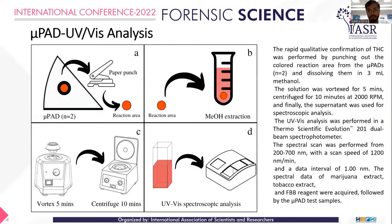To further the investigation for on-scene analysis, such as in mobile forensic units, having a portable UV-visible spectrophotometer provides an additional inclusion criterion beyond the theoretical study. The detected µPADs' color reaction area was punched out using a paper puncher, dissolved in methanol, vortexed, and centrifuged. That resulting solution was subjected to spectroscopic analysis using a Thermo Scientific Evolution 201 dual spectrophotometer, scanning from 200 to 700 nanometers at a scan speed of 1200 nanometers per second.